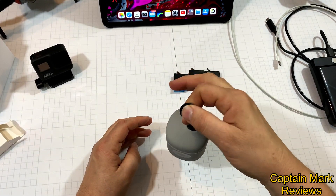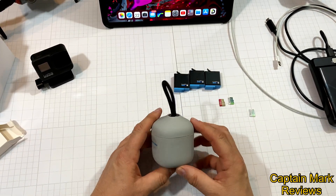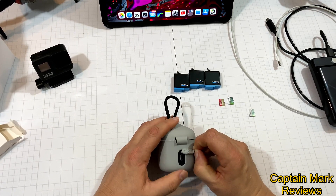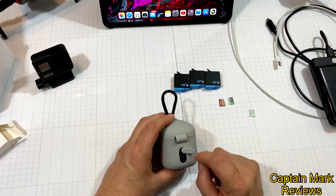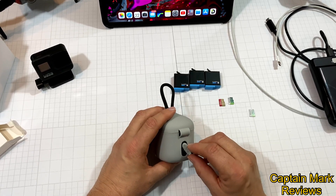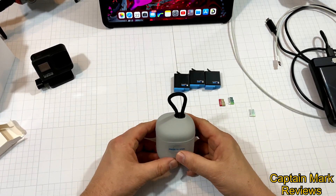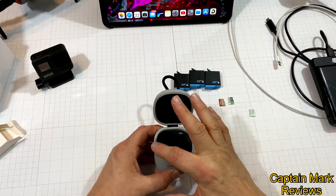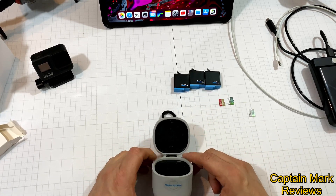It has a nice little hook or lanyard for carrying it or attaching it to keep it close to you. On the back, it has a USB-C port with a little cover to go over top — that's for your charging port and data transfer. It has a nice seal, and you push the button — it opens up with a nice pop sound. It's definitely water-resistant with the rubber all around the top and bottom.